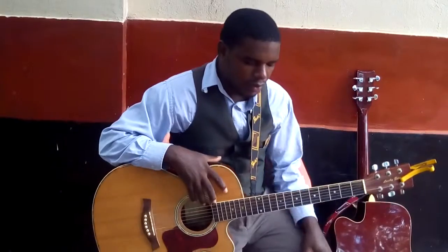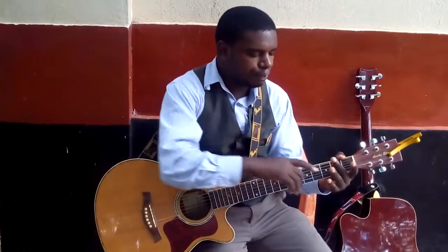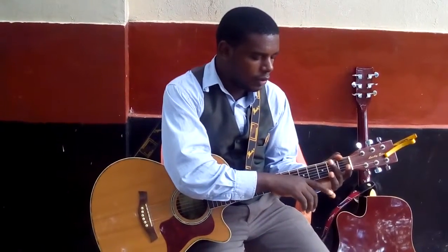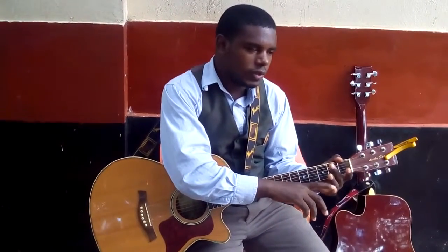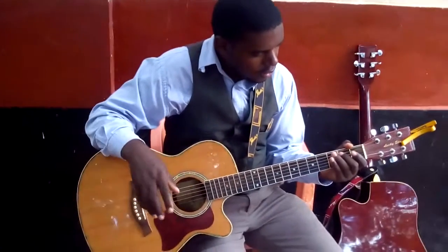Okay friends, how are you? In this lesson I'm going to introduce the pinky. As I said previously, the pinky or small finger is not used that much, so in this one I'm going to demonstrate.